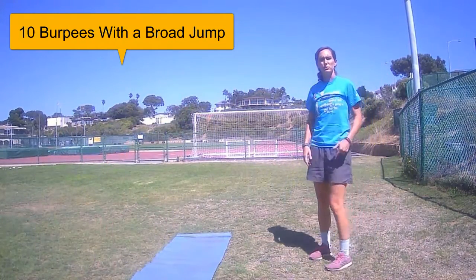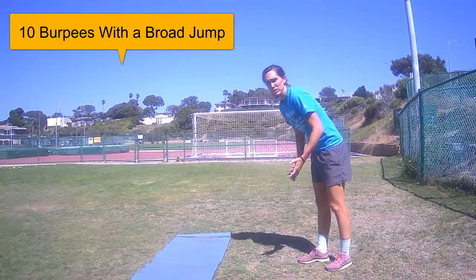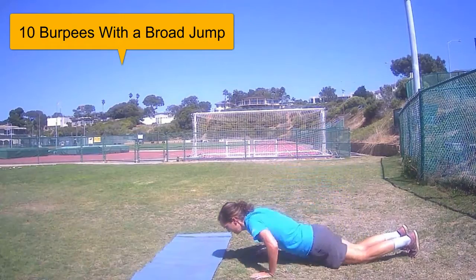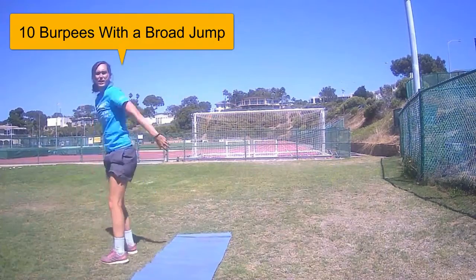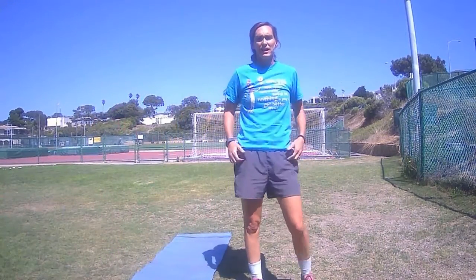If you have issues with your knees or with the explosion, you can do a modified burpee where you go slow — down, down, up — and try to get as far as you can. So: ten bar squats, ten burpees with a broad jump, and then one hundred jump ropes.